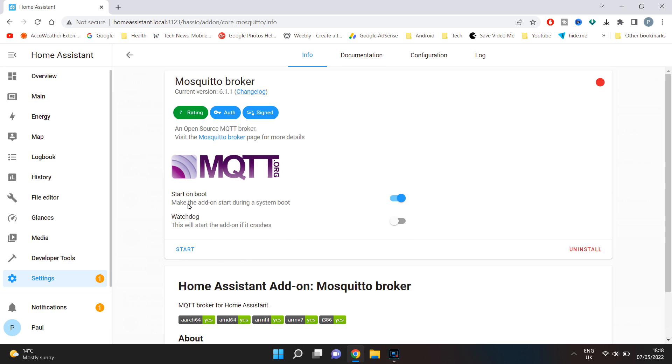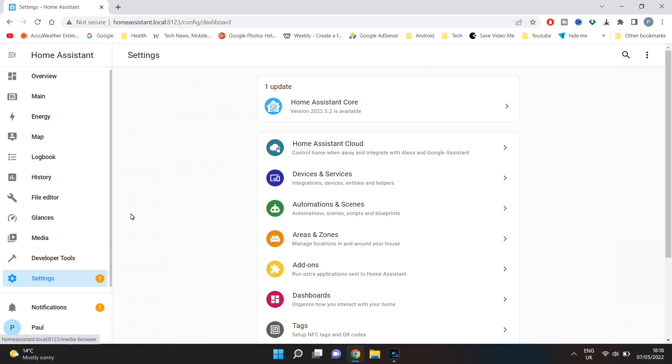Make sure start on boot is enabled and click start. Next you will need to create a new secure username and password so your Tasmota device can connect to the MQTT server.